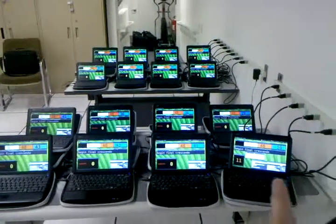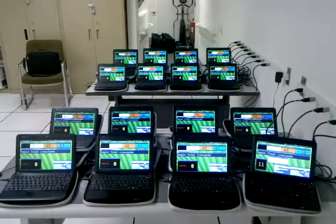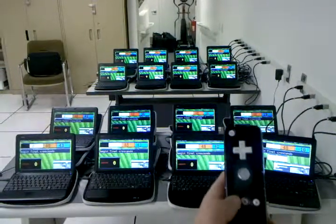The rightmost machine, this one here, is the one that is actually broadcasting information to all of the other machines, and we'll be using the Wiimote to send that information between them.